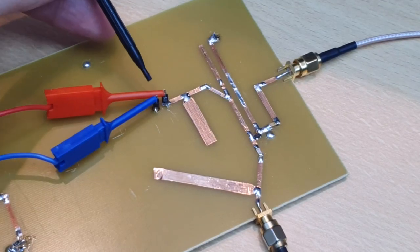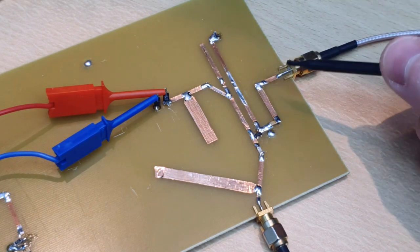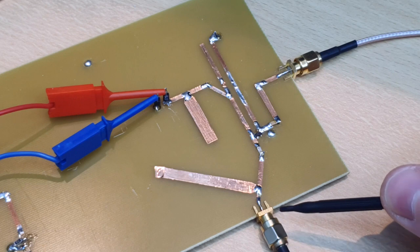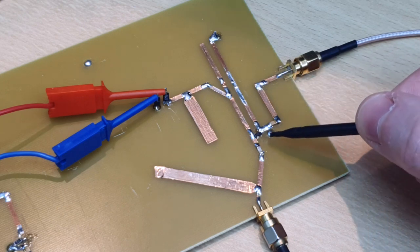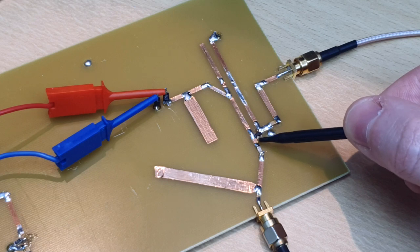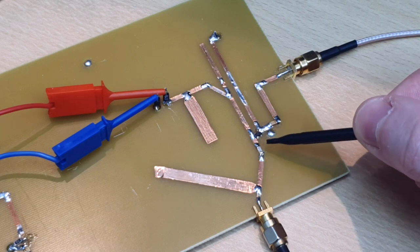We have the IF signal entering here at these two ports. We have the LO power coming from this SMA cable here and the output up-converted here at two GHz. The LO power comes in and is AC coupled to the diode, and at the output we also have AC coupling as we're going to see on the whiteboard.